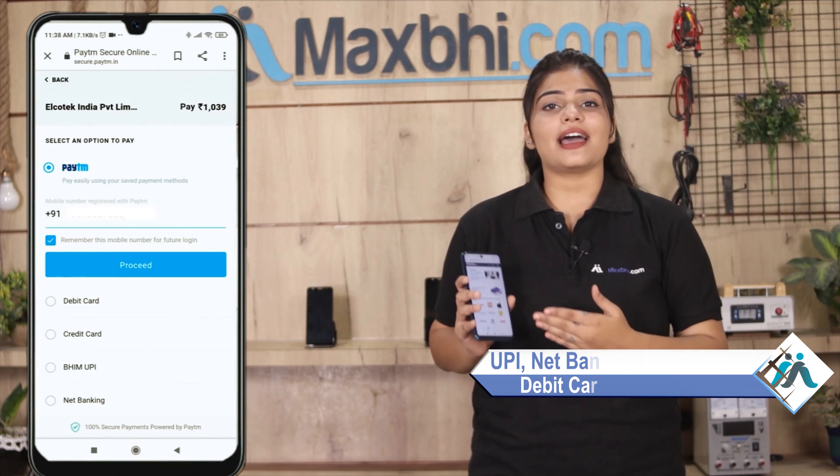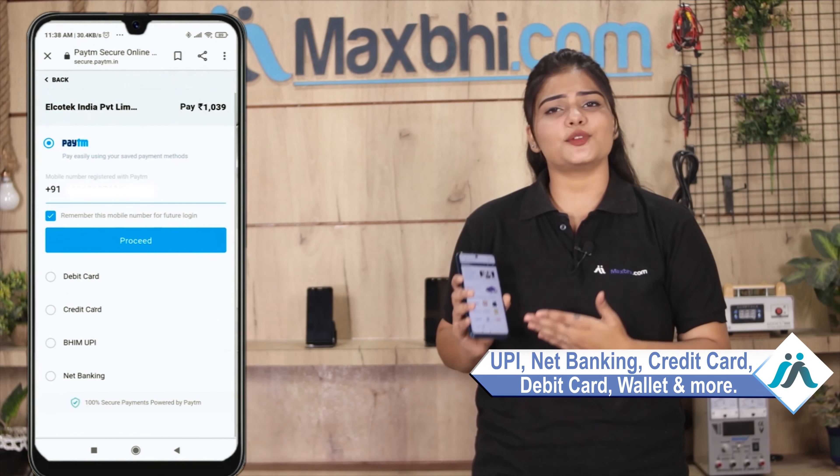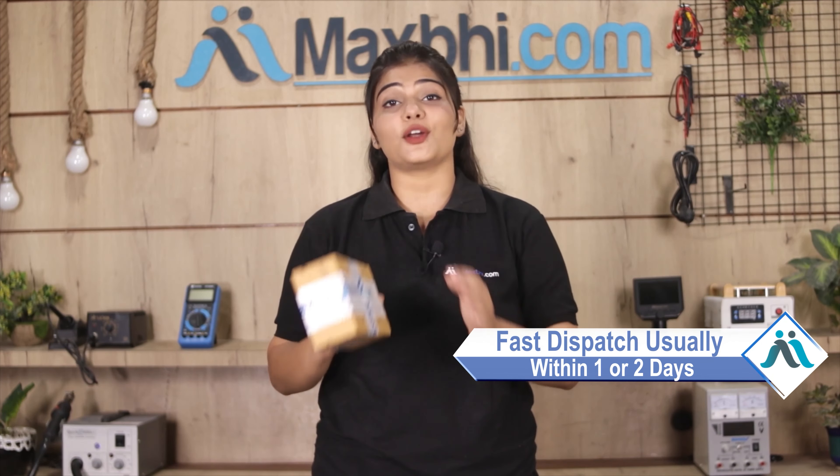After clicking on our Super Secure Payment page, you will be able to purchase your product using payment options such as UPI, Net Banking, Credit or Debit cards, Wallets, and more. Once your payment is done and your order is processed, it will be safely packed and dispatched within 1 or 2 days.